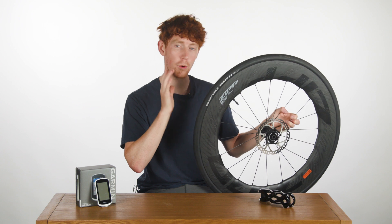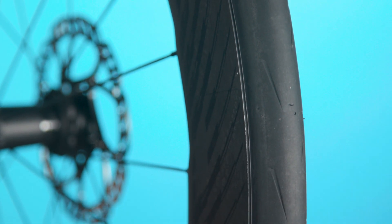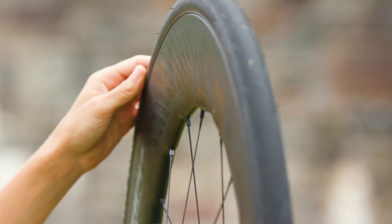Having said that, the latest iteration is more than just aerodynamics, according to Zipp. The new rim is wider — 23mm internally in fact — and it's tubeless and hookless. On paper, the new wheel is unimpressively just a single watt more aerodynamic, according to Zipp.